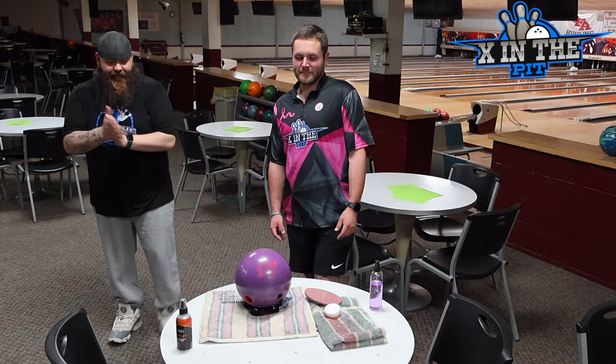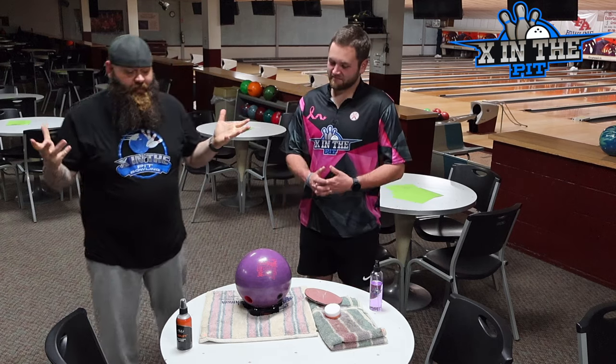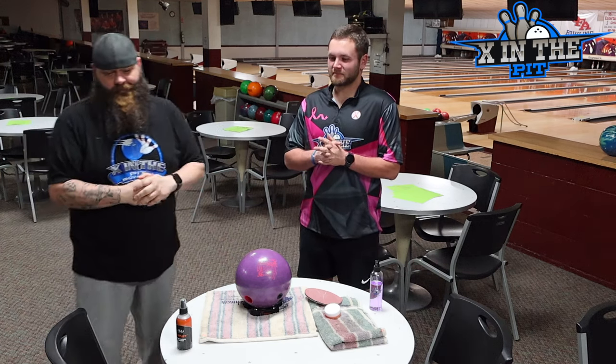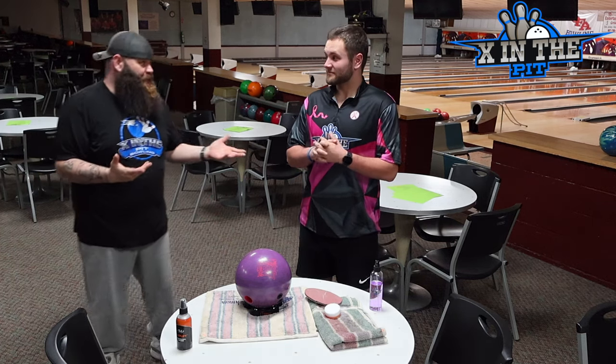What is going on everybody? Welcome back to 10 in the Pit. Today, everybody asks what we do to clean our bowling balls — what we call regular or typical league bowler maintenance. Especially after your Black Widow video.